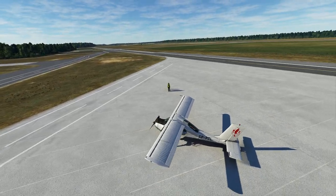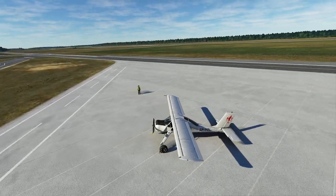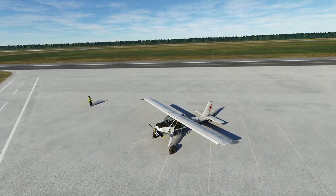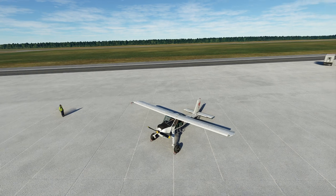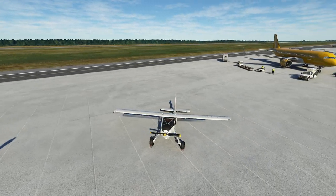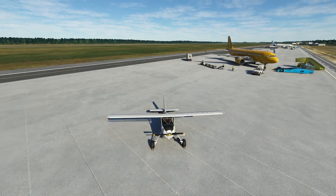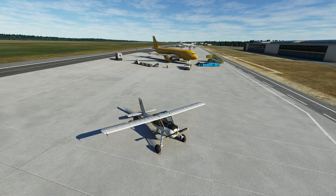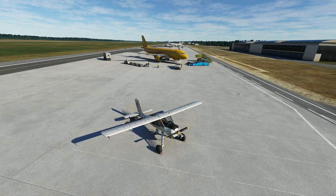Hello everyone. In today's video we're going to be taking a look at a two-part series about this lovely aircraft — this is the Wilga. This version here is actually the 35P version, which is kind of the early, intermediate, slightly higher horsepower version. It's been a really cool plane to fly so far, so we're going to have to break this into two different videos because of just how much goes into it. Let's get started.